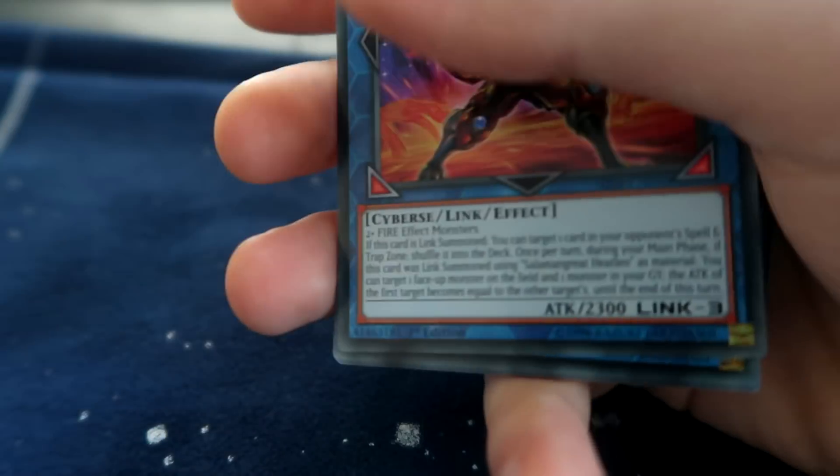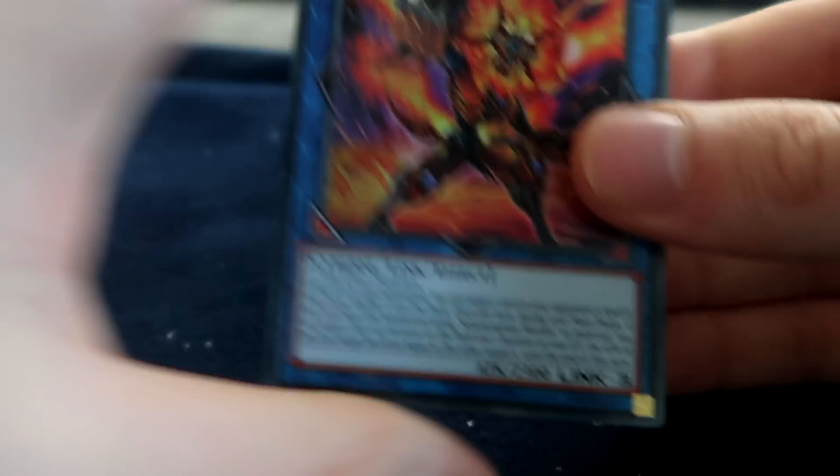First of all, we'll open up this pack here and just see exactly what our deck will be consisting of today. Let's take a little peep. Packaging and stuff is fine, no real issues with that. It arrived promptly on time.